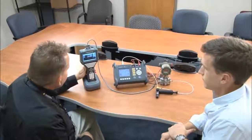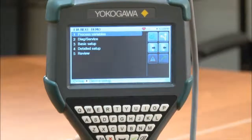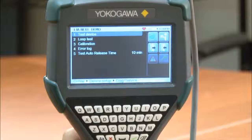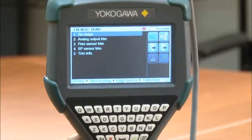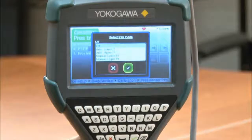Okay, so let's get started. The first thing we're going to do on the YHC is go into device setup, diagnostic service, calibration, pressure sensor trim, pressure trim. And now we can see we can select our trim mode.